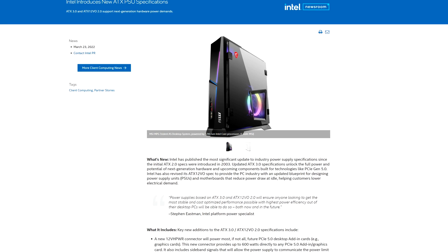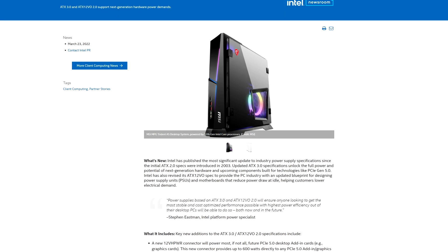That's right — Intel came down from Mount Olympus and declared that we should all be building our PCs slightly differently. What does that mean for you? Well, in reality, not much, because even though we've already been with ATX 2.0 for 19 years, ATX 3.0 doesn't feature too many major changes.